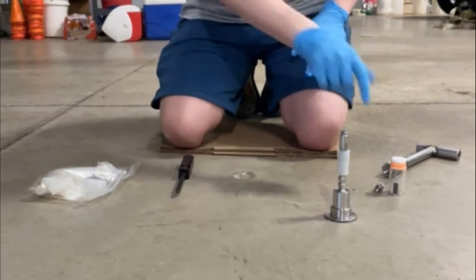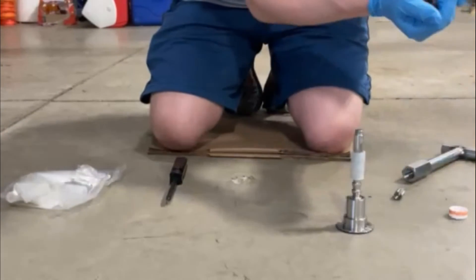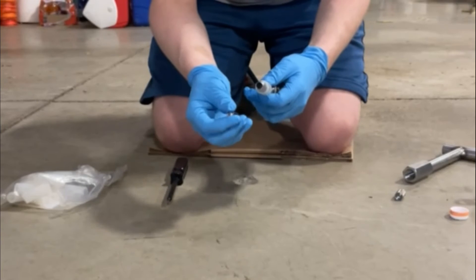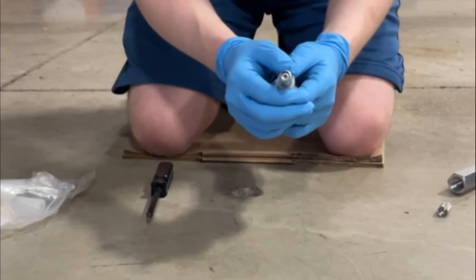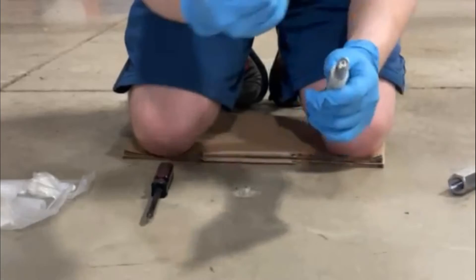When inserting the WMS passive sampler into the VaporPen capsule, be sure that the membrane side of the sampler is facing the open end of the capsule. Once the passive sampler has been installed, secure it by screwing the sieve portion of the capsule finger-tight onto the housing of the VaporPen capsule.